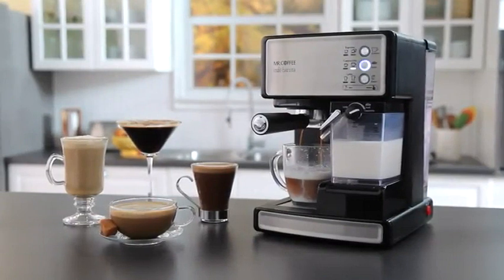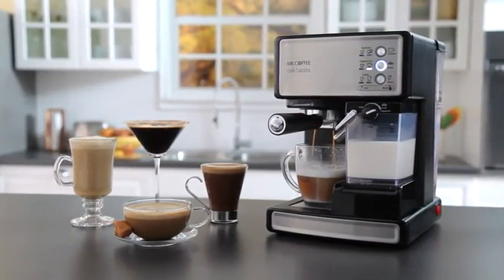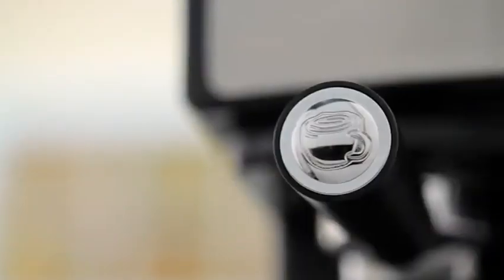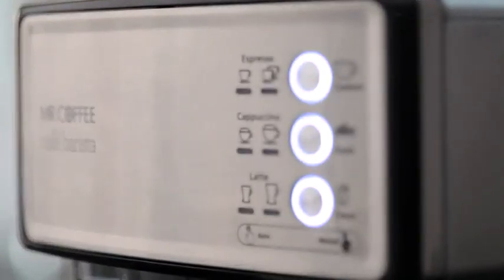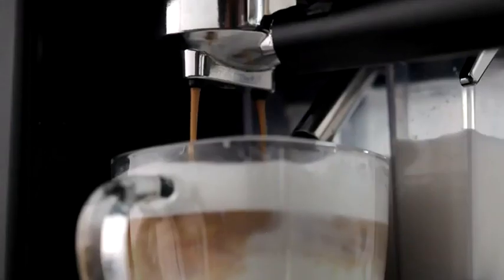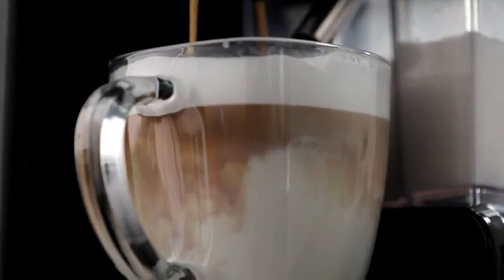The Mr. Coffee Cafe Barista Espresso Maker lets you create delicious coffeehouse drinks in one simple touch. Be your own barista, brewing rich espressos, aromatic cappuccinos, and decadent lattes in minutes. The 15 bars of pressure and automatic milk frother ensure fabulous results.